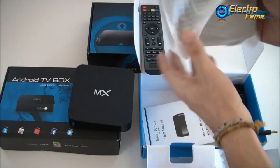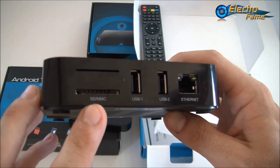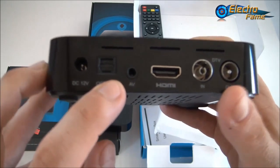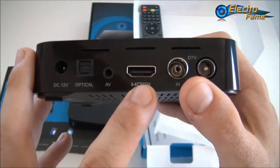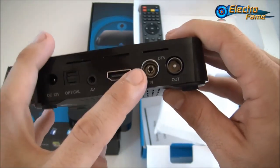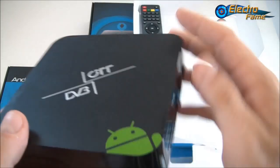Here is the Android TV box itself. On the side we have one SD card slot up to 32 GB, two USB ports, one Ethernet, and the DC-in. There's also an optical output to connect to your amplifier, an AV port to connect to your television, and an HDMI port. The key particularity of this Android TV box is that it has a DTV in and out, so if you have an old television you can still connect this device — no problem at all.